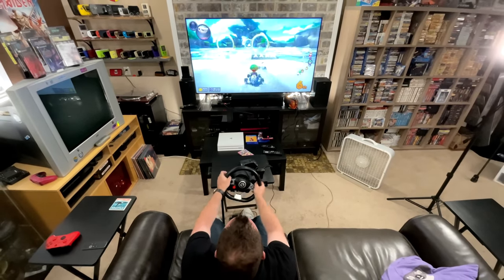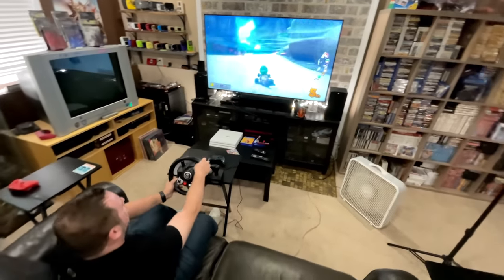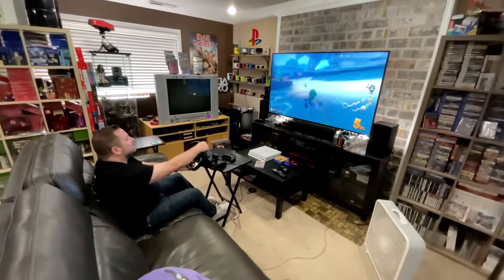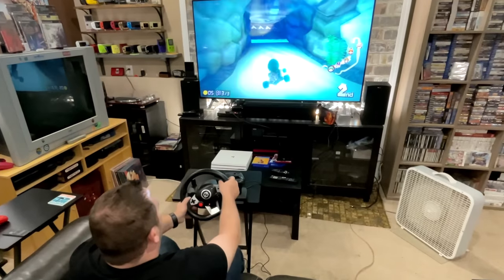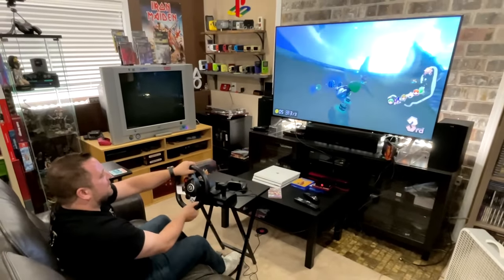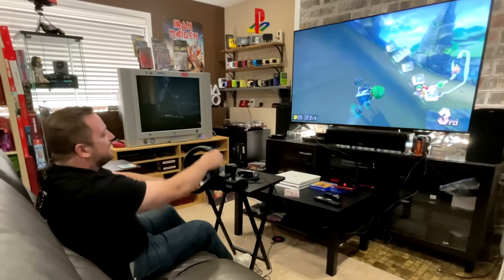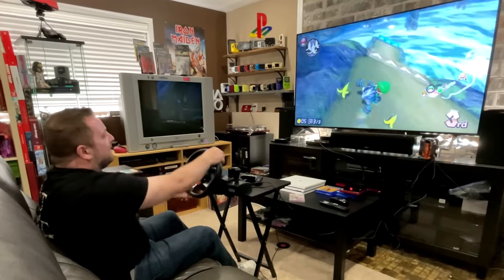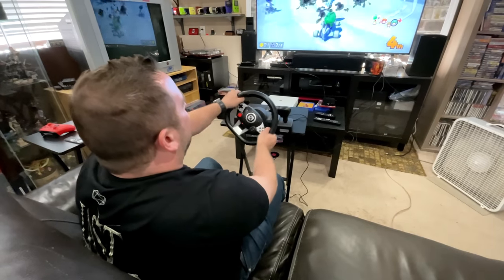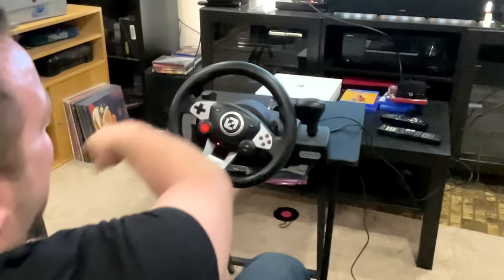Playing Mario Kart with a wheel takes a little bit of time to get used to. I've put many hours into this game, as has Scott, primarily using the Joy-Cons, so there is a bit of a learning curve going over to something very physical like a wheel. But after a couple of races we were definitely getting into it. Would this be my preferred way of playing this game? I'm not entirely sure, but it does work.